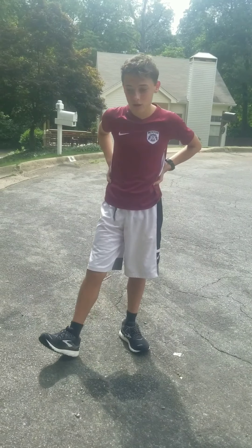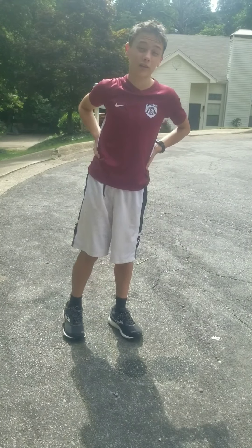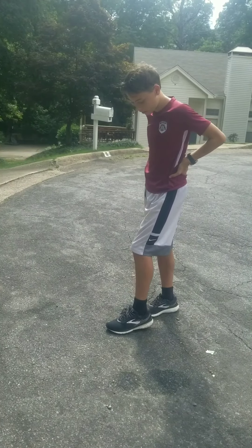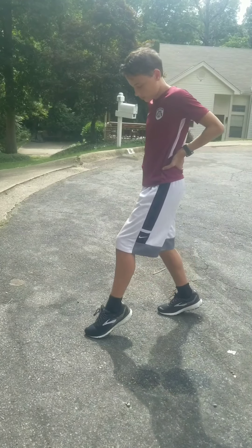If it is raining or wet, heel-to-toe is not the best because when you put your heel down, you can slip and fall. You don't want to be doing that mid-race because it slows you down and you can hurt yourself. So if it is wet, you want to be landing kind of towards the middle of your foot and then putting your foot down.